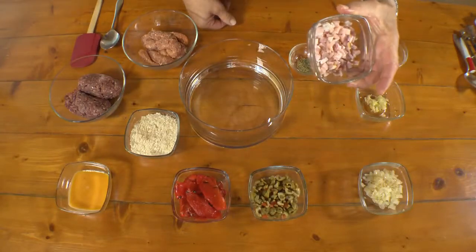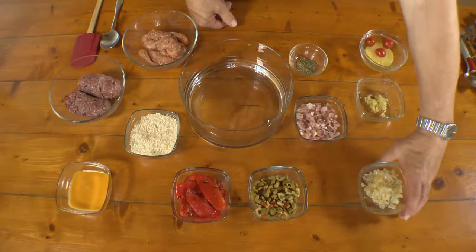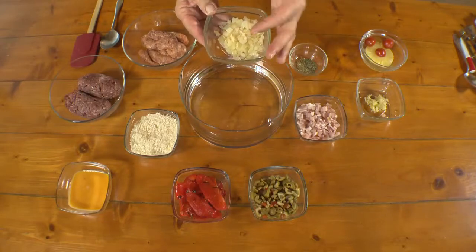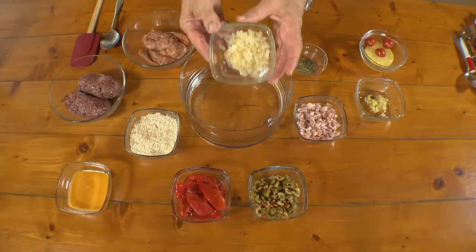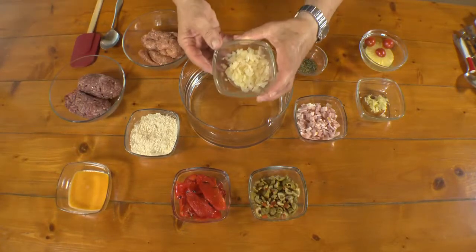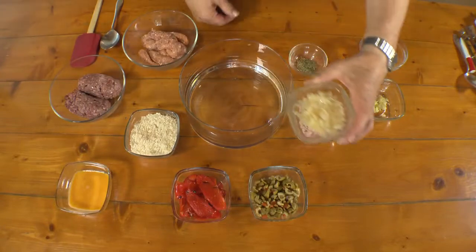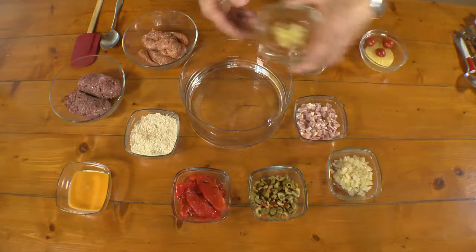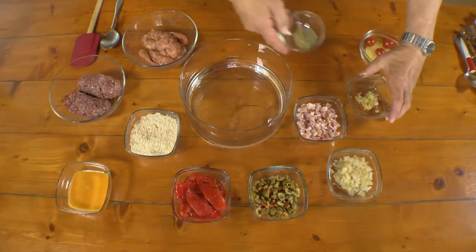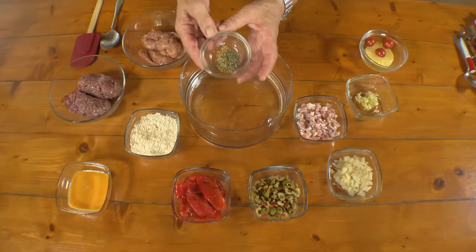We've got two bacon rashers cut up into small pieces, and this is about one and a half onions. These onions have been pre-cooked — if the onion is raw it really overwhelms the whole flavour of the dish, so I took the trouble of just cooking it lightly before using it in this recipe. A couple of cloves of garlic to go in as well, and we've got some herbs — oregano and basil. These are dried herbs, about half a teaspoon each.